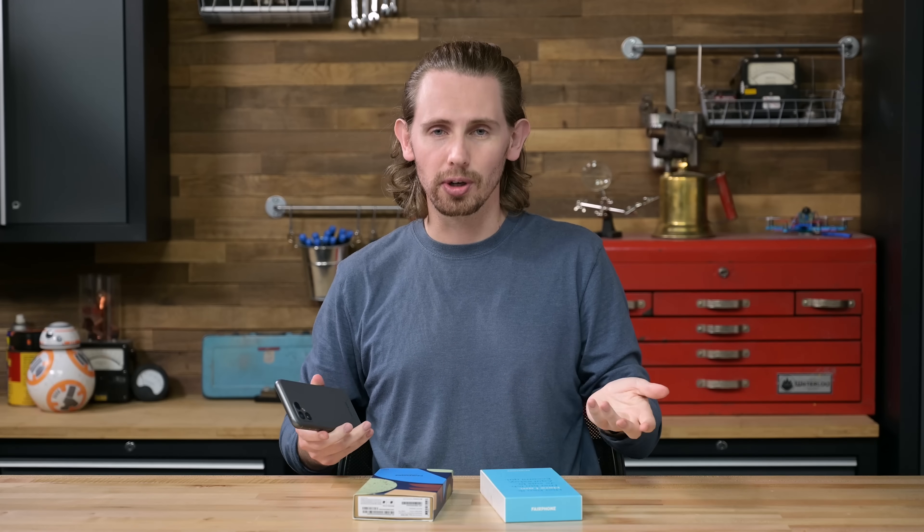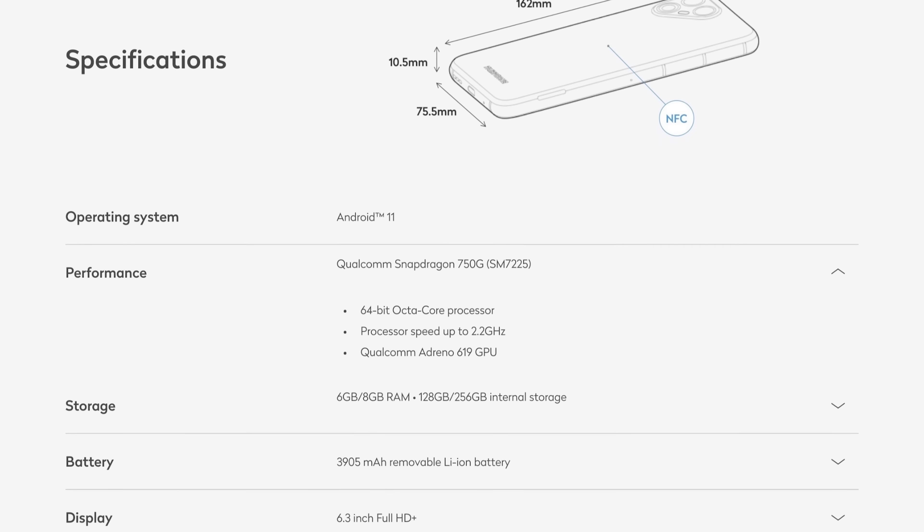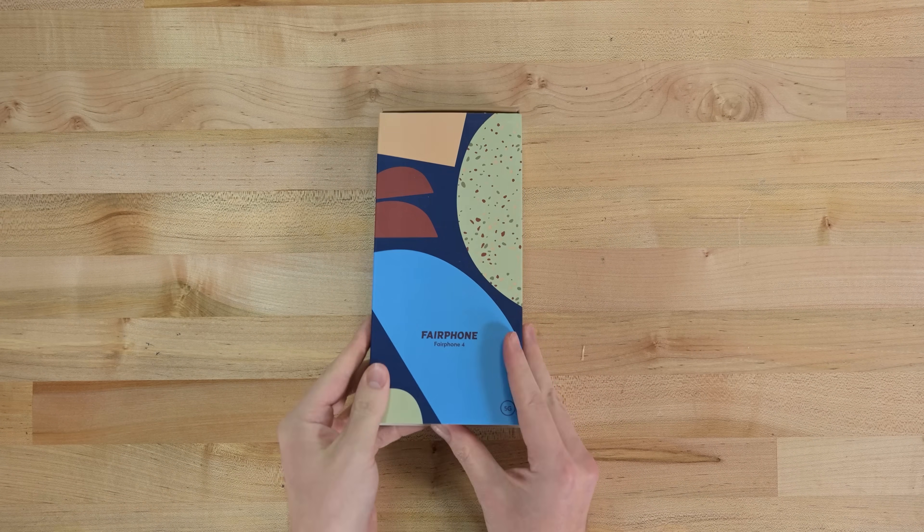There are a few places Fairphone has struggled though, which is why you may never have even heard of them. For starters, you can't buy any of their phones here in the US. You can import one from overseas, but you may end up missing some important cellular hardware. Beyond that, their focus on repairability has historically meant compromising in the spec department. Old or underpowered chips in previous Fairphone devices sort of forced you to choose between having a repairable but sluggish phone and a phone that's less repairable but has a higher-end chipset that will stay snappy for years. That compromise may no longer be an issue though.